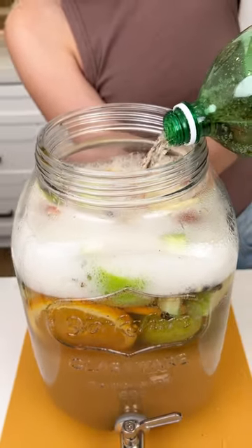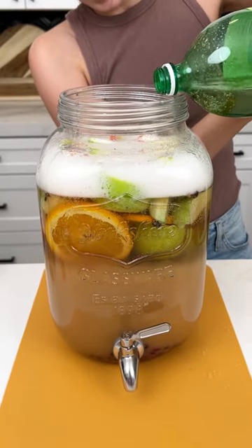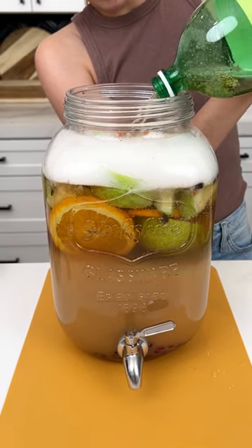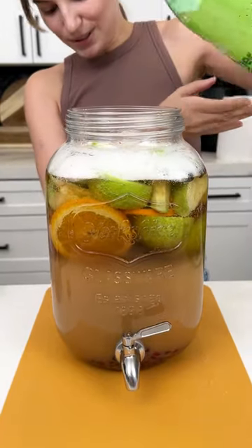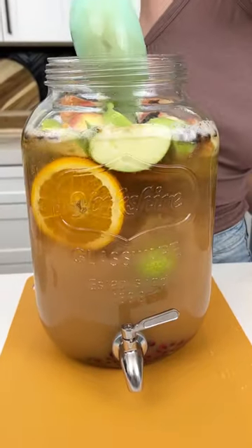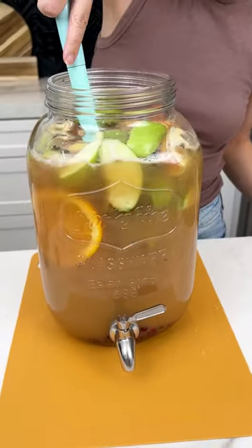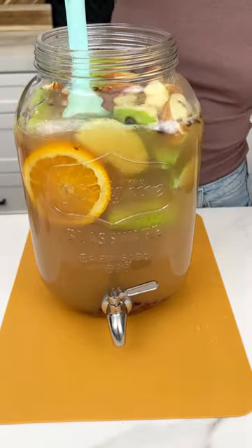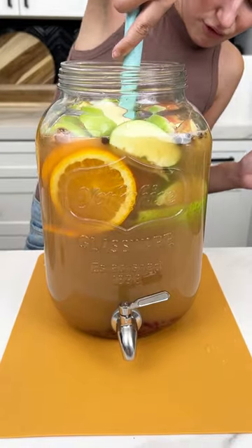This is the perfect amount of liquid for my drink dispenser — we don't want it to overflow. Give it one more mix, just like so. The best part is that with the fruit floating to the top, nothing's gonna clog your dispenser and it'll be all nice and flavorful.